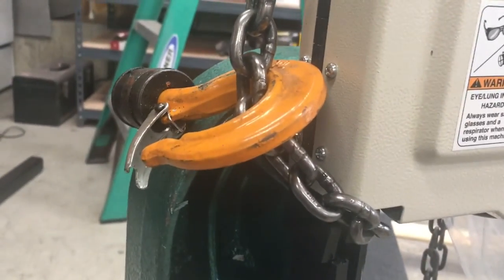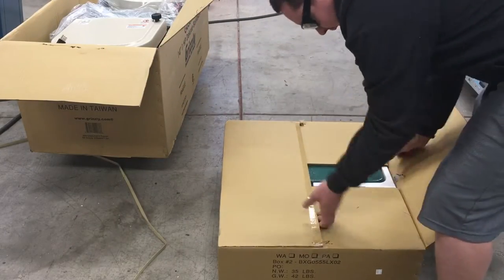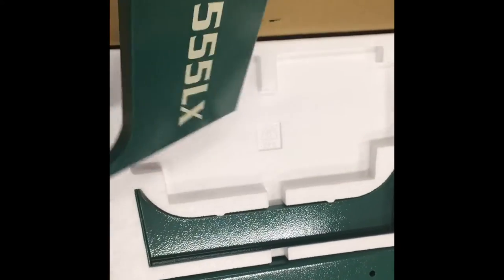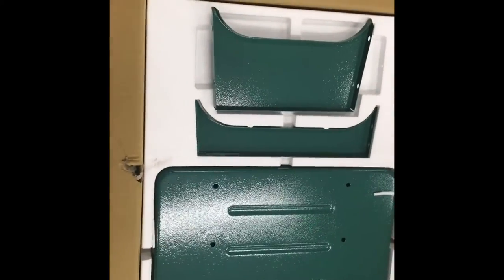I really need a beer now. Each component has its own slot cut in the styrofoam. I mean, obviously they cared — or else it would have just been thrown in a box with cardboard between it.